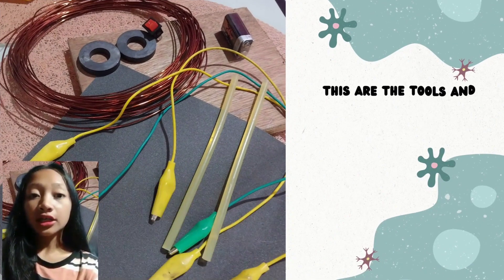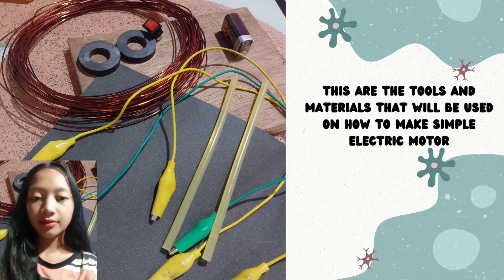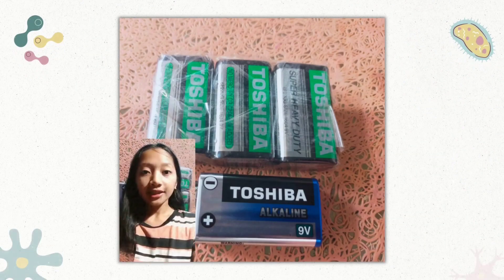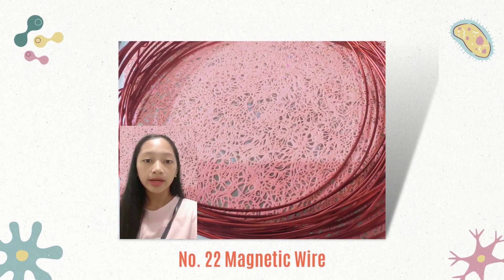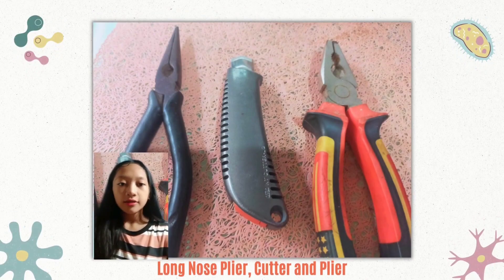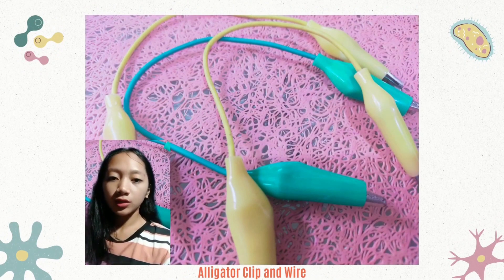Tools and materials that will be used in making an electric motor: sandpaper, glue gun, glue stick, connecting rod, plywood, switch, DC battery, magnet, number 22 magnetic wire, plier cutter, long nose plier, and alligator clip with insulated wire.